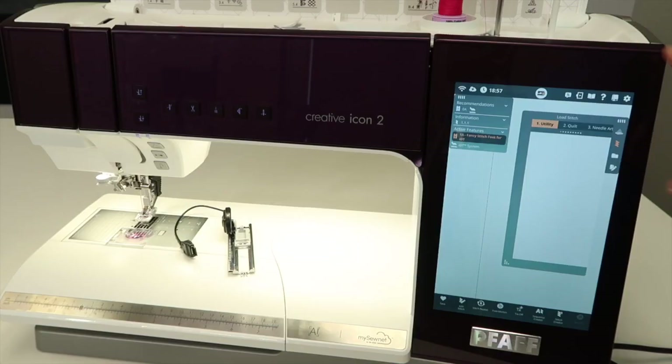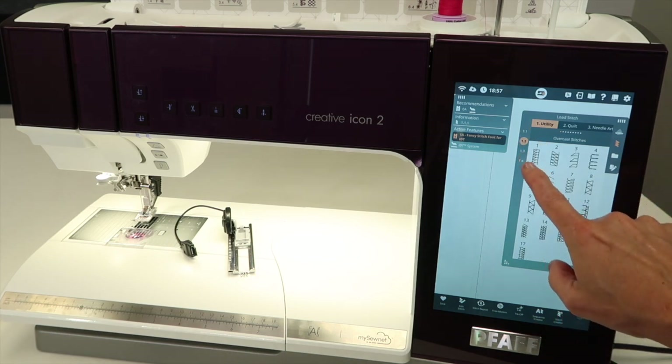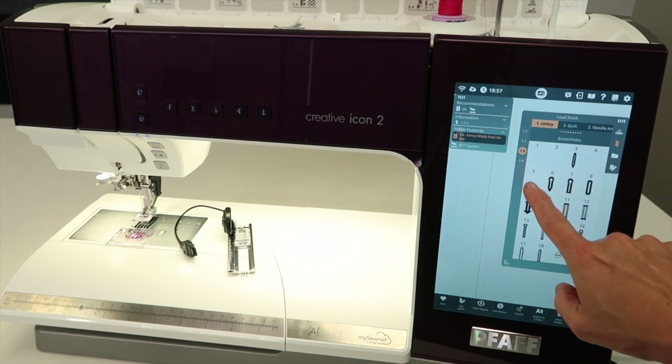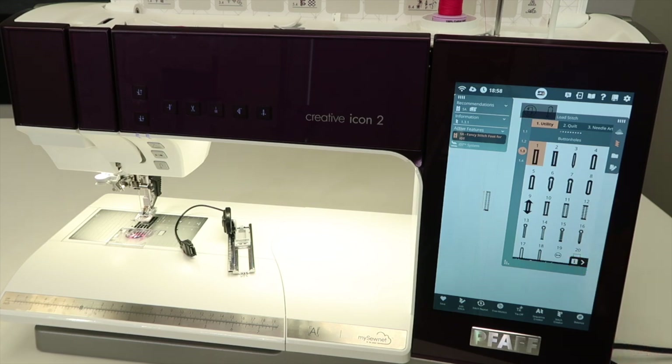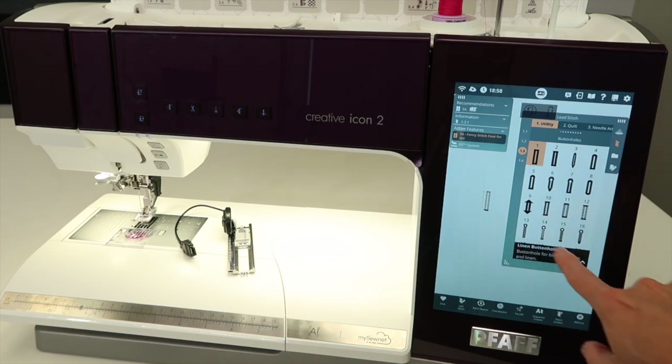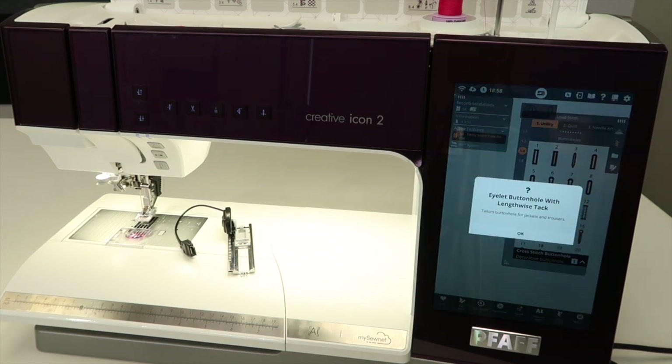There are multiple ways to find your buttonholes. They are in menu one, the utility menu, and they are on page three. As you select a buttonhole, you can touch the eye for information to find out which type of buttonhole it is and what it's used for. We can also touch the question mark and then touch the picture of the buttonhole to see what it's used for.